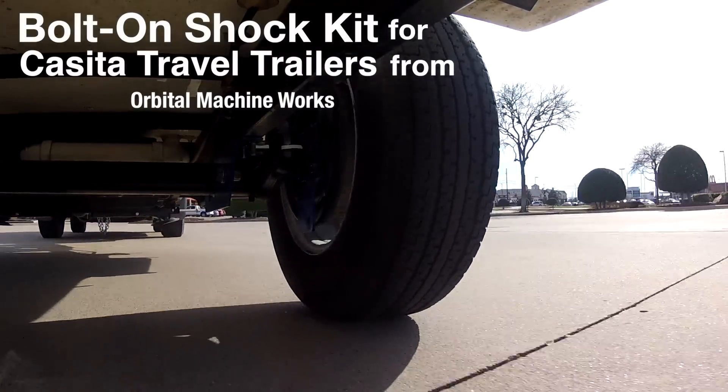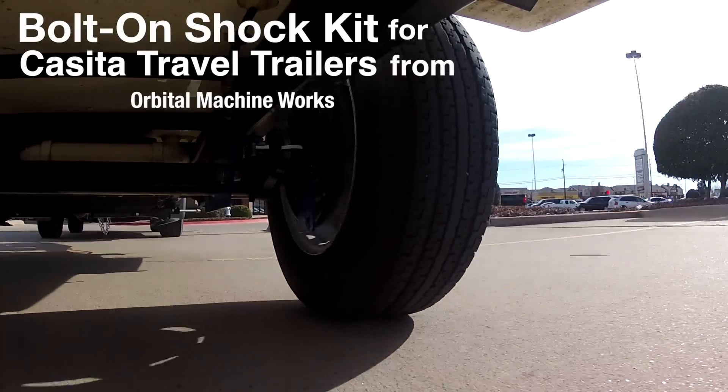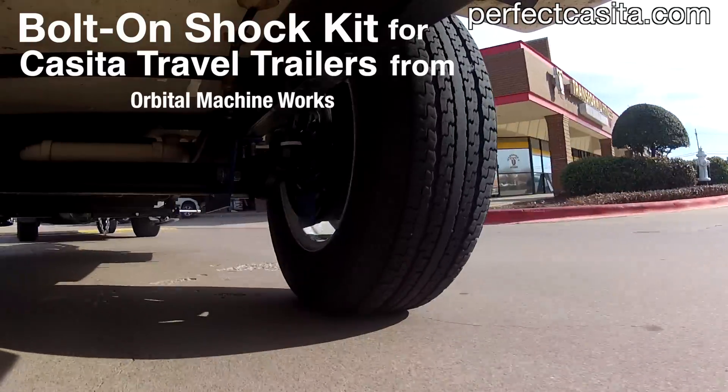This video demonstrates the bolt-on shock kit for Casita travel trailers. The kit shown was designed for and installed on a Casita with a high lift axle.